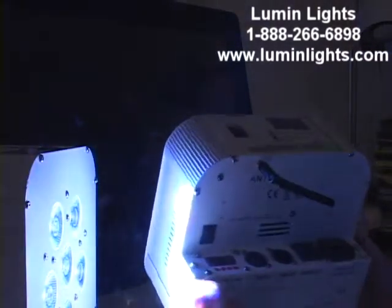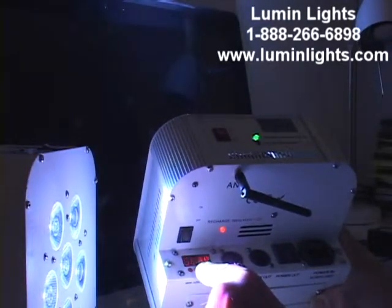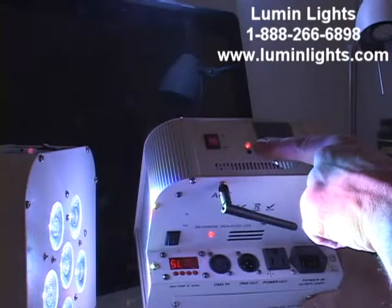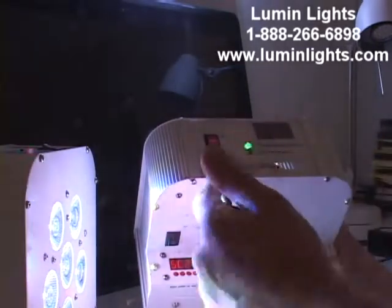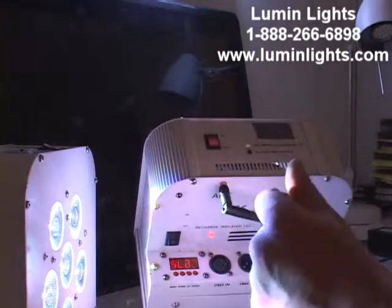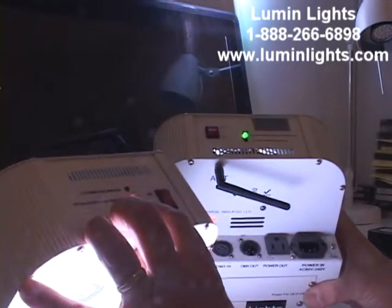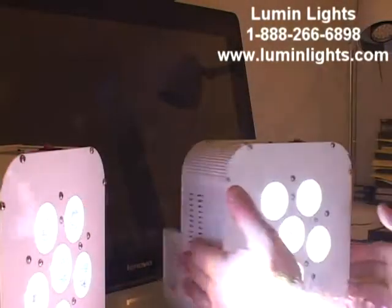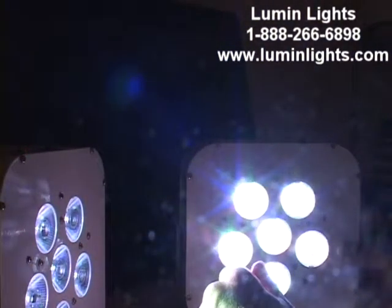I'll take a second light — we're broadcasting white from the master unit. Turning on the second light, which is in slave mode, it initially turns solid red to show what color channel it's on, then starts flashing green. Flashing green means the DMX receiver is in receive mode — it's receiving a signal. Flashing red means the unit is the controller sending the control signal. Turning the slave unit around, you can see it's shining white just like the master unit.